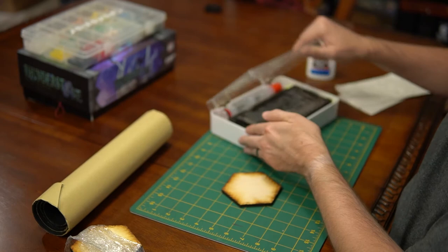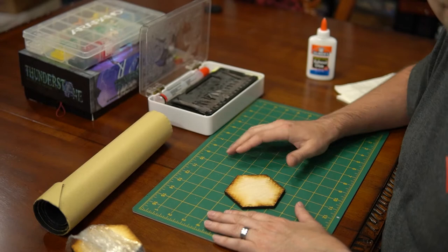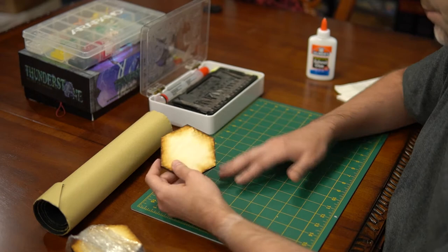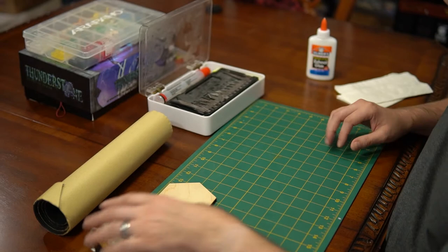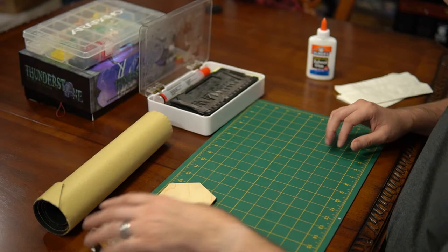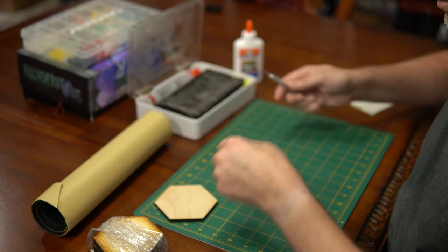Let me show you how I put this together for the playtest component. Some things you're going to need: exacto knives, a cutting mat — because you don't want to cut on a beautiful table, and even on a cruddy table the wood grain can force the blade in a direction you don't want. A cutting mat is really ideal. I've used this mat for probably 10 years and it was cheap. I also use Elmer's glue — it's great modeling glue and cleans up easy.